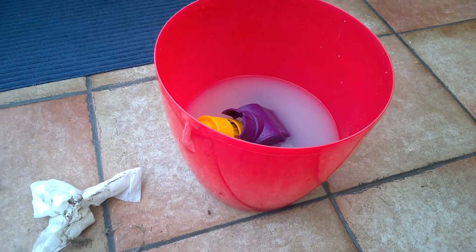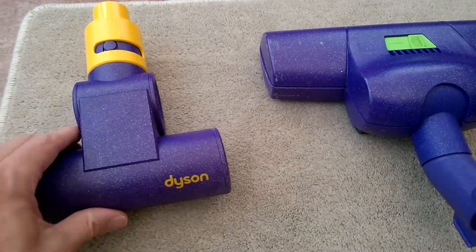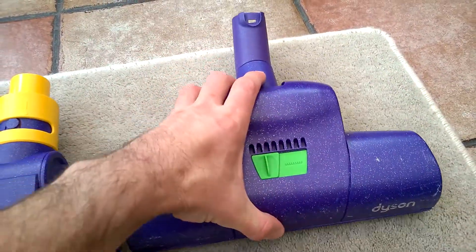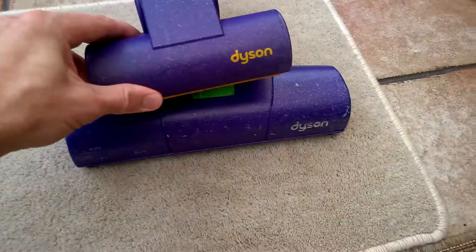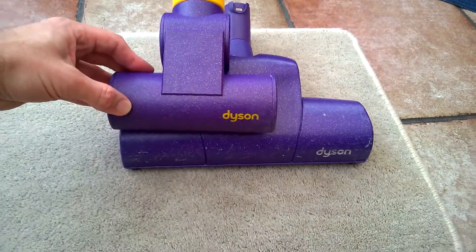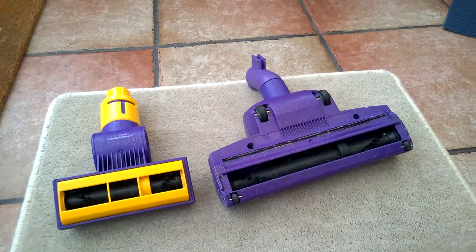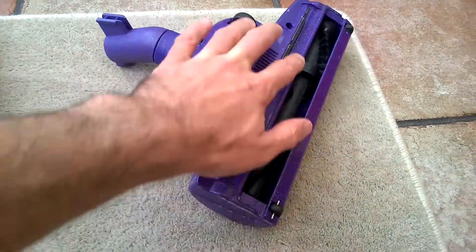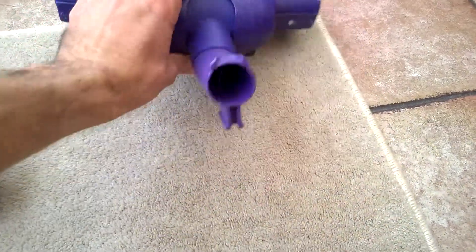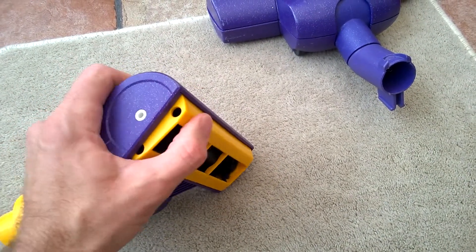There we are — it's been cleaned. The mini turbo head, as you can see, is fairly similar to the regular size turbo head in design and color. It's just around half the size, so good for stairs, etc. The large one you can only open by screws and it's got a bit of a squeegee there which is well worn, but this one is very simple — it just relies on this plastic floating head.